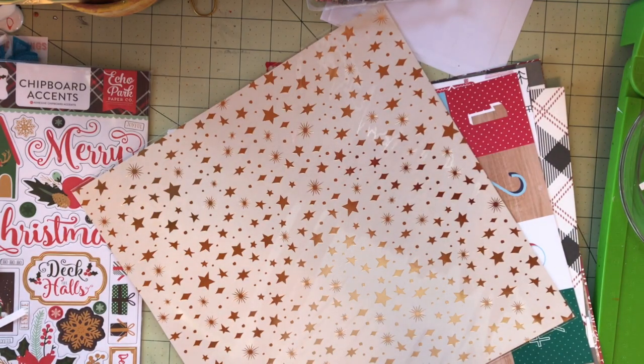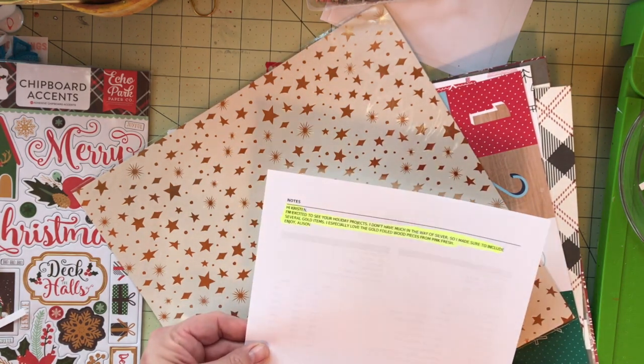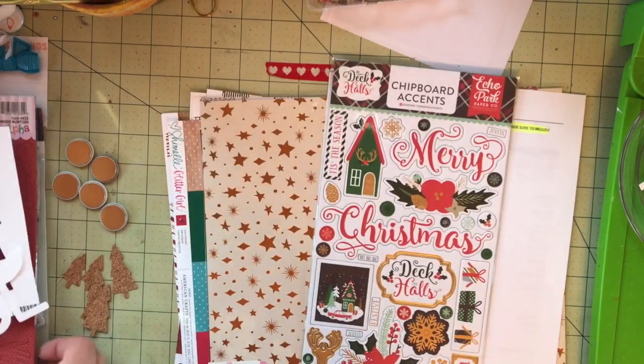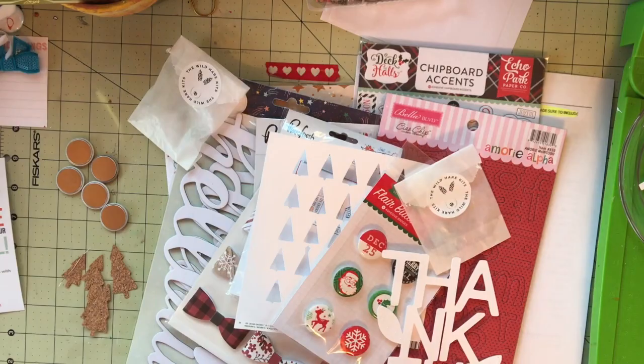And here's my little invoice, my little note from Allison, just acknowledging that she read my information that I put on the website and took it all into consideration when she put together my kit. I love it — I think it's very thoughtful. I hope you'll see many videos from me in the next few days. Thanks for watching.